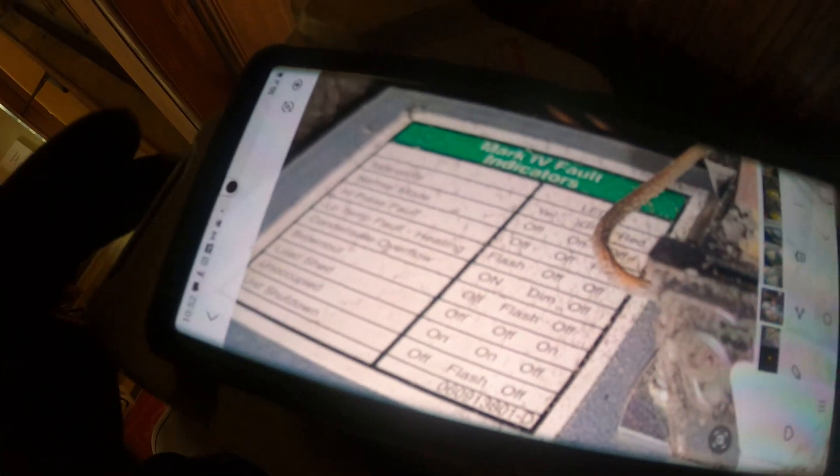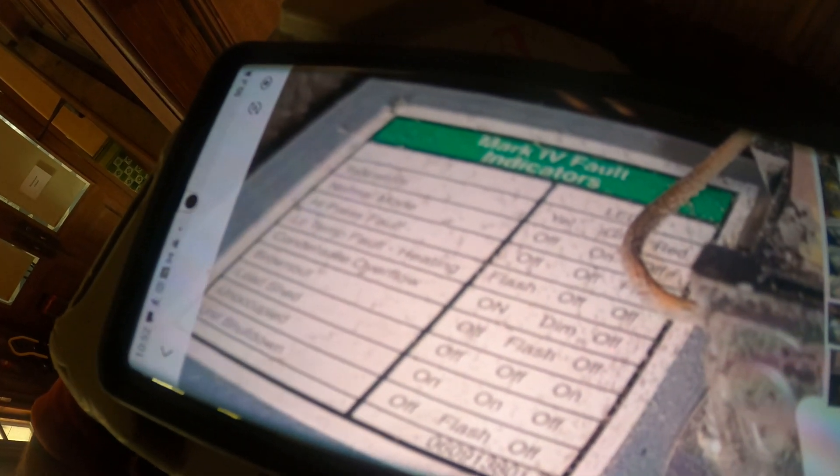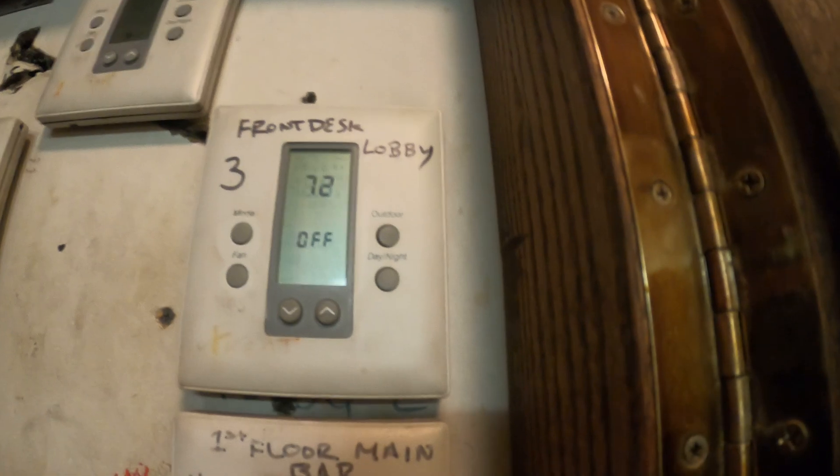If we look closely we have two LED lights — one green and one orange. We should only have a green indicating the system is on and everything is okay. That orange light is telling us something. I took a picture of the indications: we have a yellow and a green on, and that's saying unoccupied. The yellow light also comes on if you have a condensate overflow.